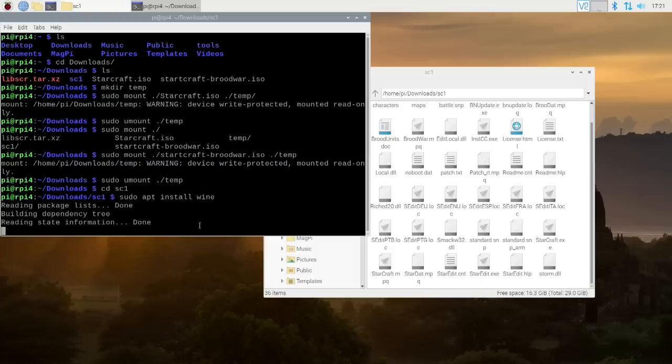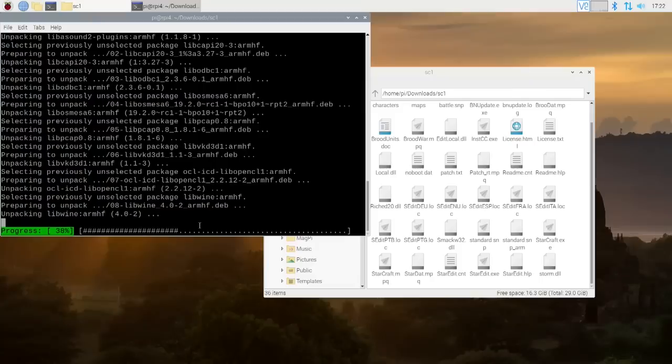I'm going to do sudo apt install Wine. This is the ARM version of Wine, so it doesn't work with Windows applications unless they're compiled for ARM. But that doesn't matter - the software that we just installed, which is lib scr, will actually be able to translate what we need from the Wine version to an x86 version. So we can run StarCraft in ARM on Wine.